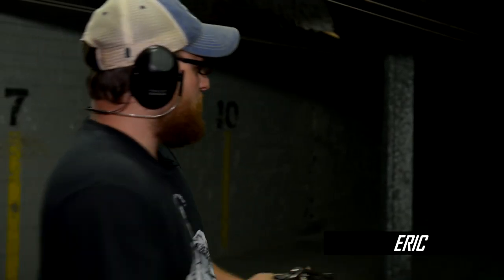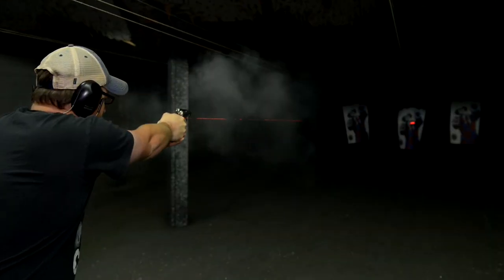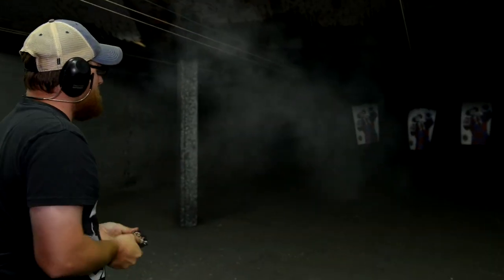Welcome back everybody. This is Eric from Moss Pawn and Gun and Odin's Raven. Good thing I have my revolver — I hate clowns.